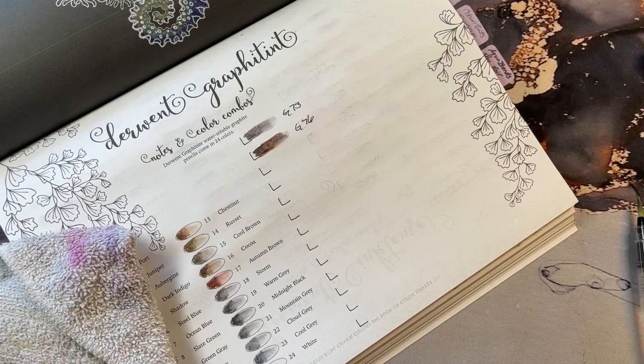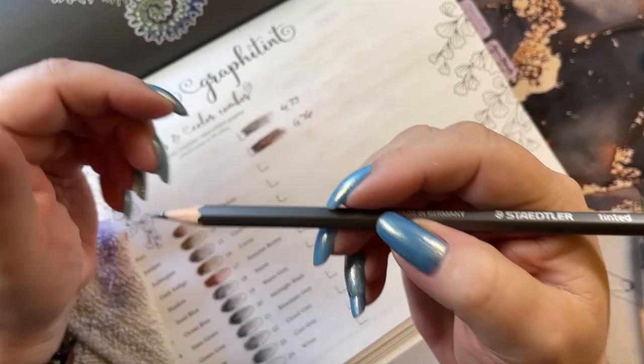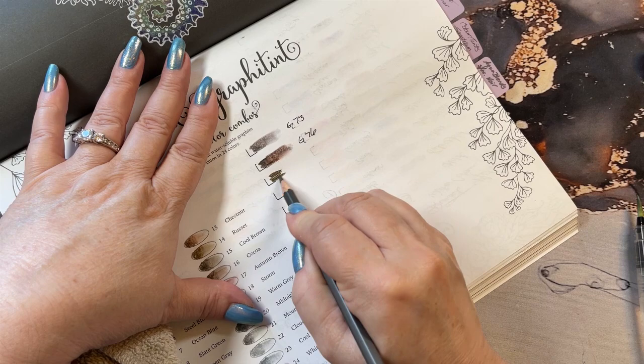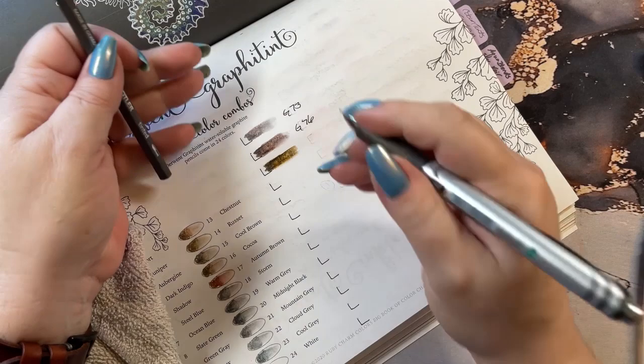Let's see if we can get by without sharpening it. This seems to be a brownish tone also. So this one is going to be G4. Kind of looks like it has a green to it, I'm not sure. Let's get it wet and find out. I love that color. Oh, that's pretty. G4.